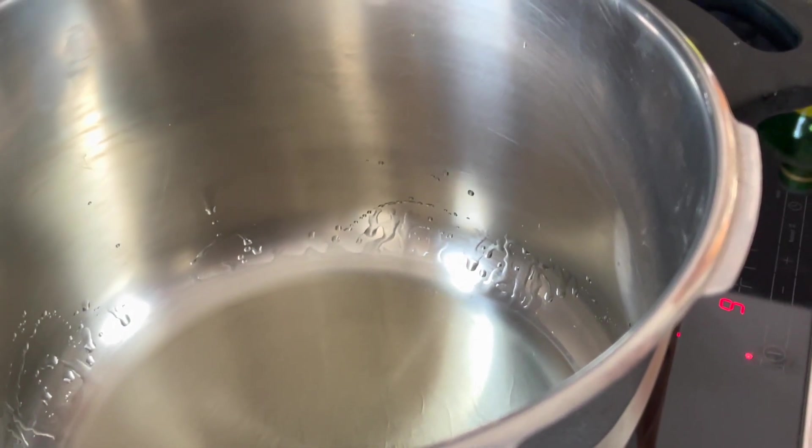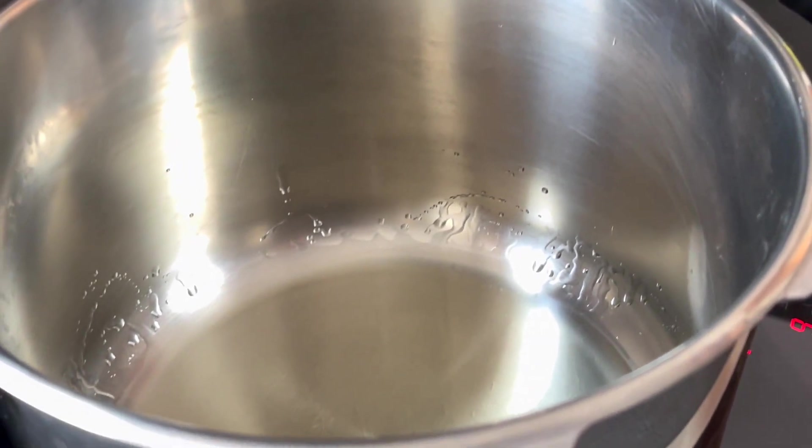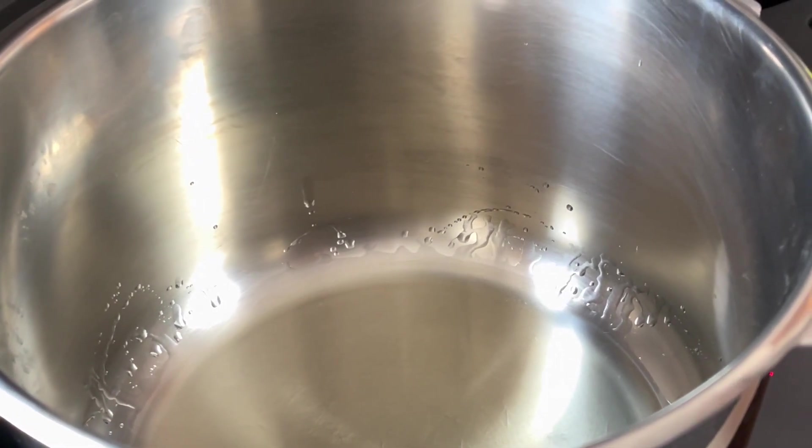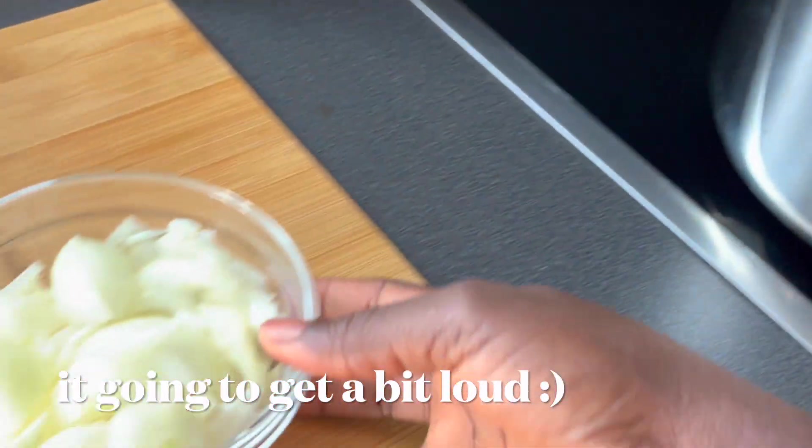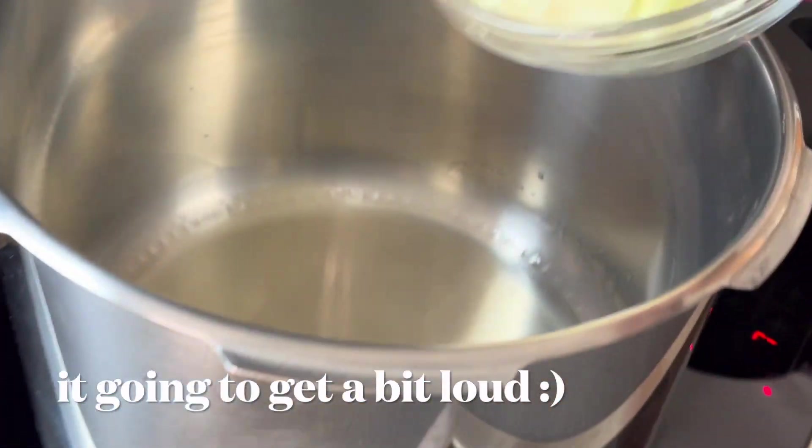Once the oil is hot, the onions are going to go in first to develop flavors. The oil is super hot — in go the onions.